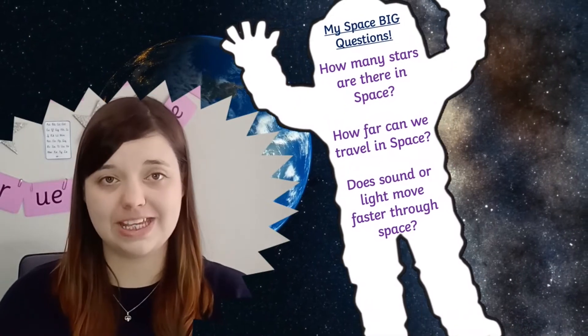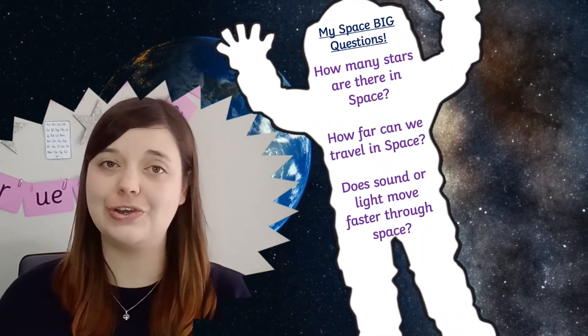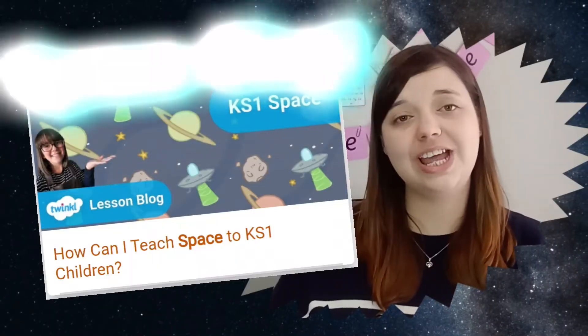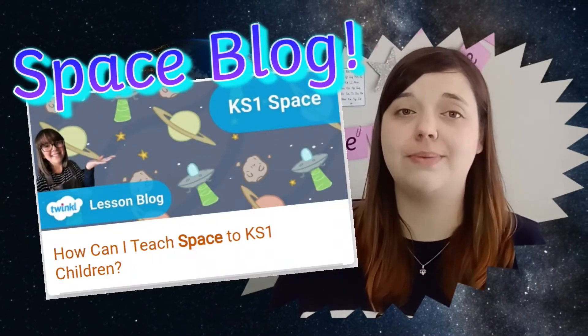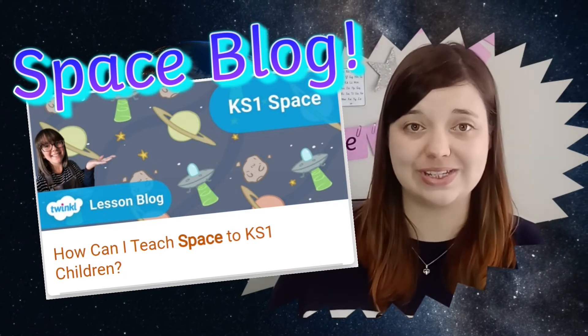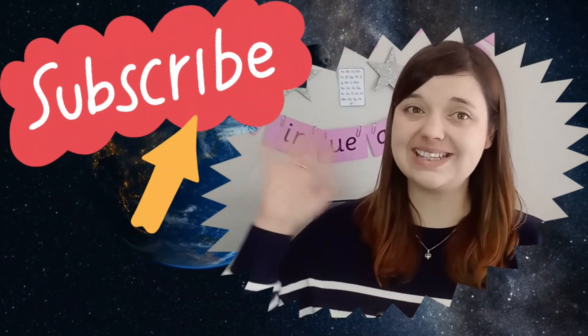And if you're starting a space project, you could use these astronaut templates as a front cover for big questions. If you'd like to find out more about how to teach space to key stage one children, check out our blog post which is sure to help. See you next time!